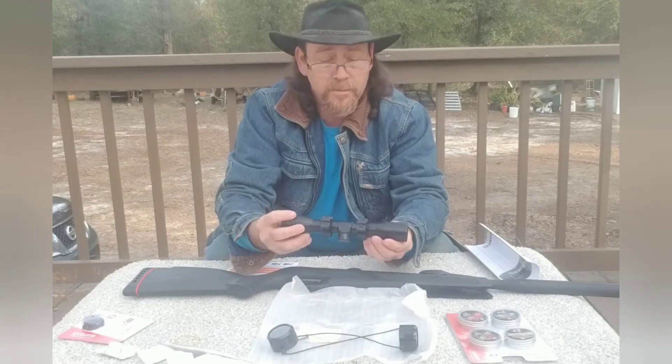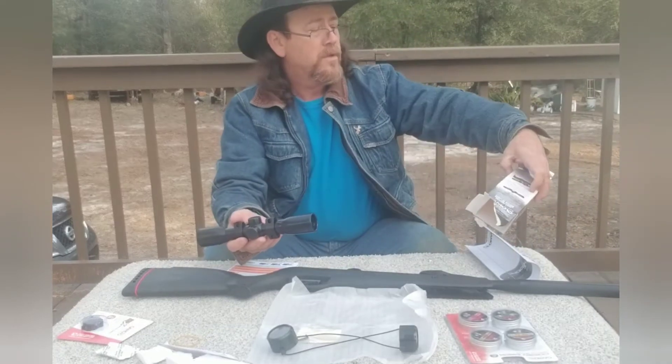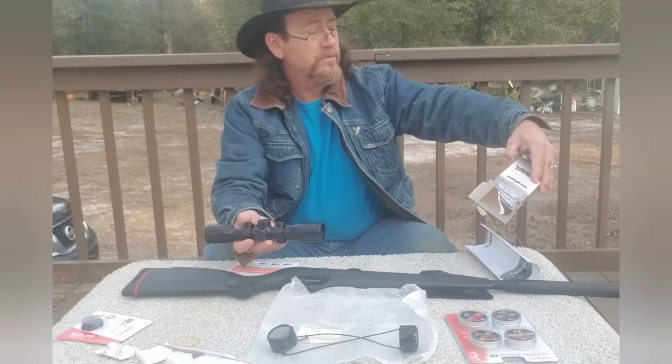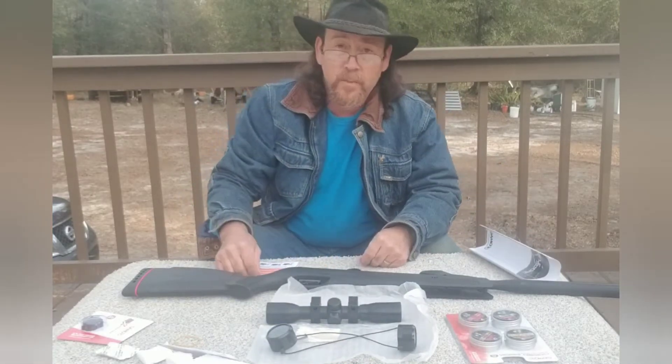And here's your scope. It's a 4x32. And we're going to get this mounted onto this air rifle and then we'll get back to you.